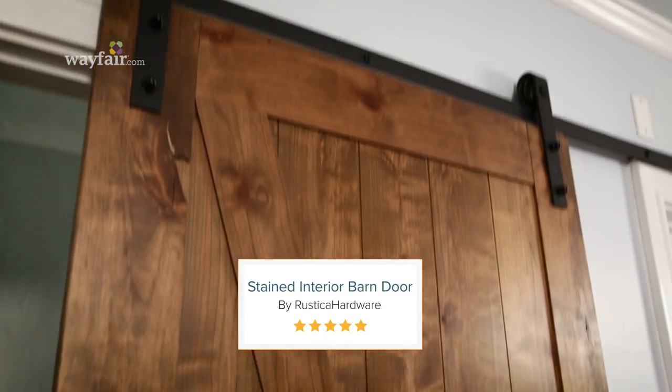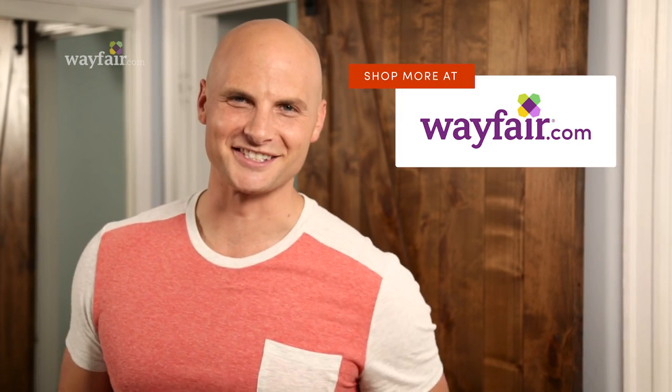What a fast and easy project to really warm up your space. Where would you put a barn door in your home? Let me know in the comments. Click subscribe for more videos like this. See you soon.